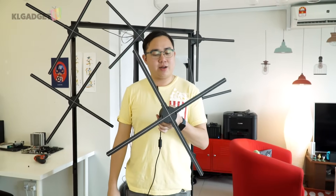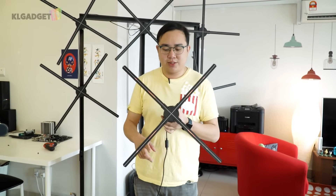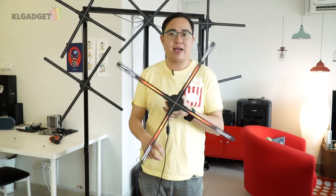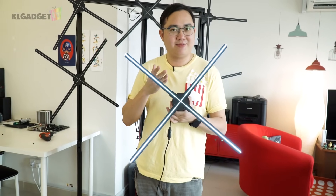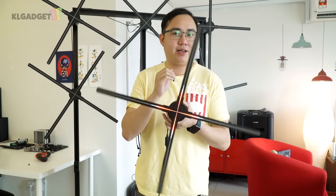What I'm holding in my hands right now is known as a 3D hologram fan or 3D hologram display. As you can see, when I spin this, there are LED lights that light up, and as it spins really fast, it plays videos that are stored inside the memory.